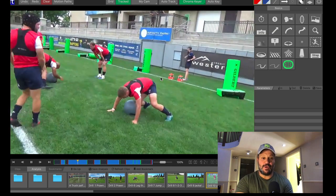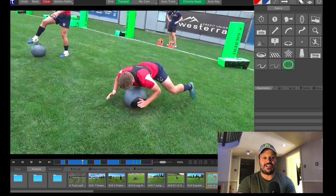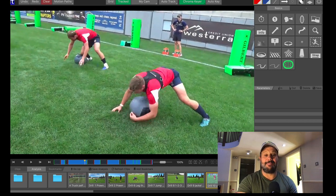Not all of these guys are doing this perfectly, but again they're entering low, they're getting the endurance and the hips up, their trunks are nice and low and you notice they bounce on the ball.